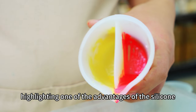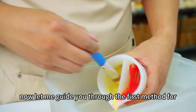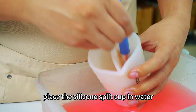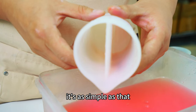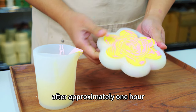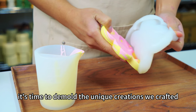Highlighting one of the advantages of the silicone split cup is its effortless cleaning process. Let me guide you through the first method for cleaning it: before the buonite solidifies, place the silicone split cup in water and use a brush to clean it. After approximately one hour, it's time to demold the unique creations we crafted earlier.